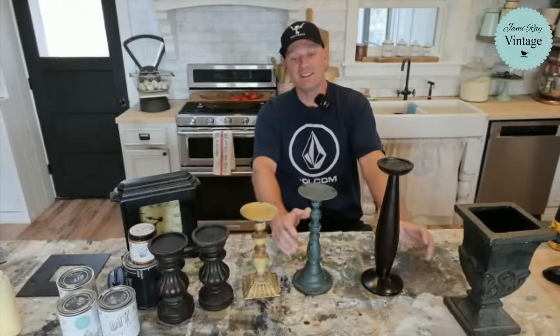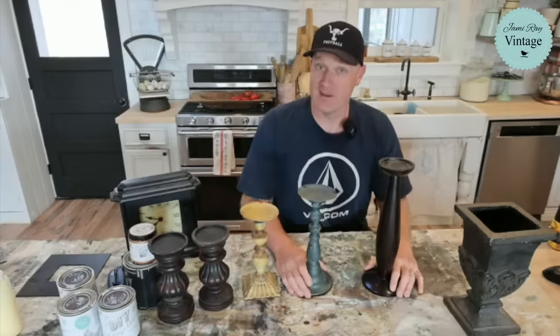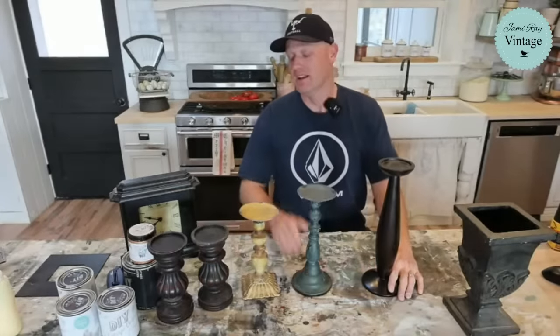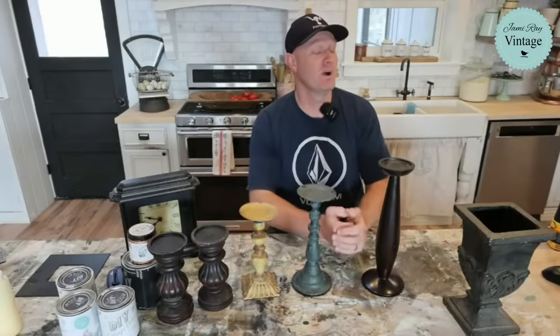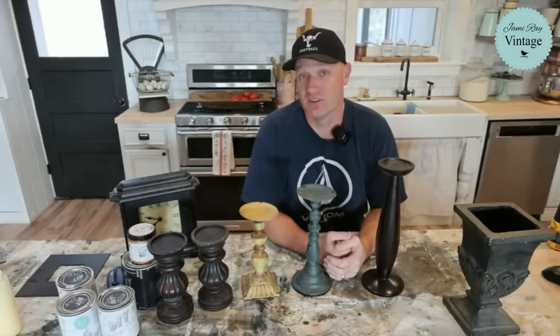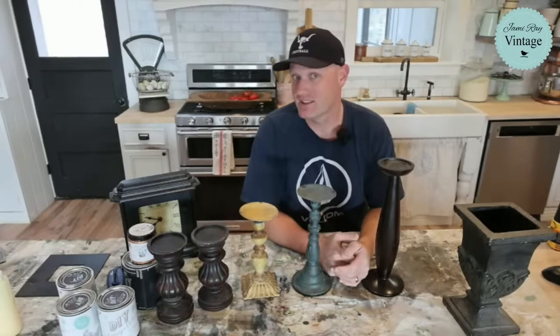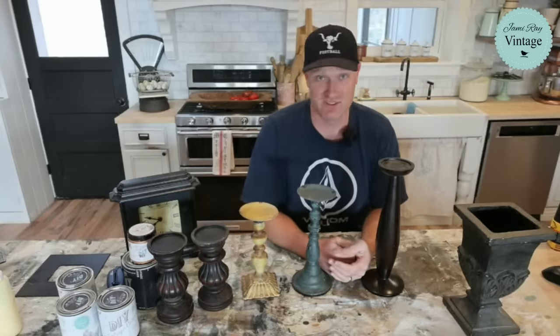Hey guys, welcome to Waste Not Wednesday. Normally Jamie and I go live at 10 a.m. every Wednesday mountain time, but you can see that Jamie is not here. She is not feeling well at all. She's been sick all night, so she's not going to be joining us. There might be a chance she'll pop in later on in the stream and say hi, but don't hold your breath for that.